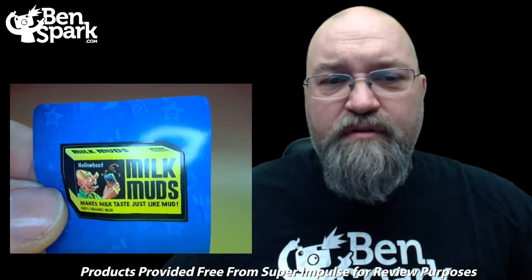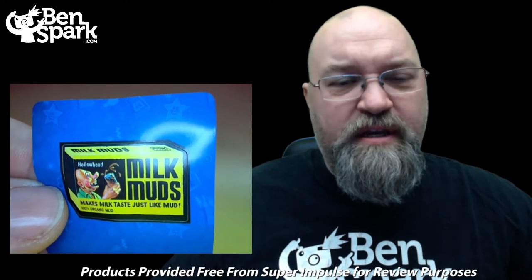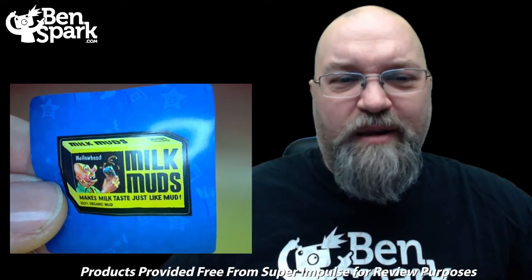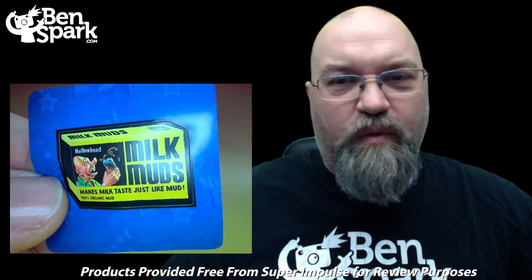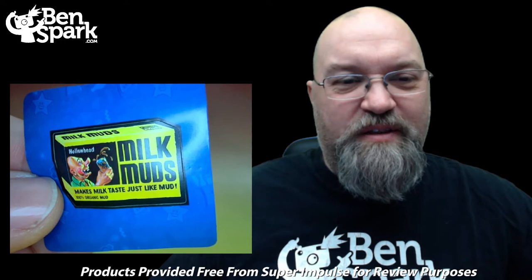Underneath the first product is our first sticker, and this is a sticker for a product called Milk Muds instead of Milk Duds. It makes milk taste just like mud, with 100% organic mud. And you can see Hollow Head is drinking the Milk Muds. Weird. So there are a bunch of stickers — that is one of them.